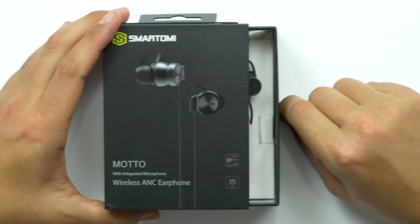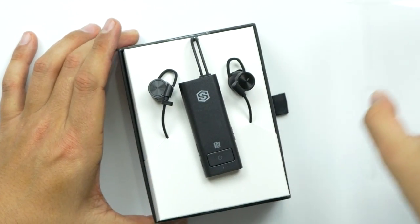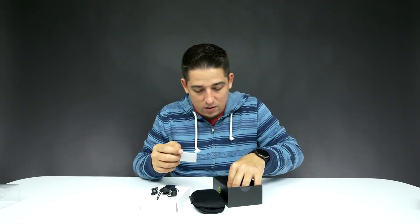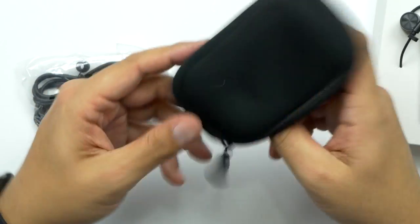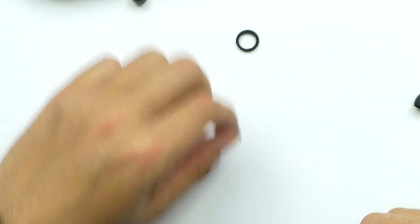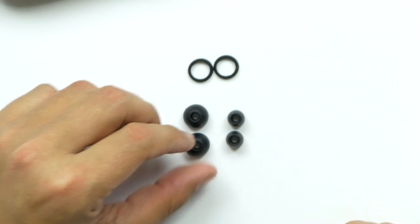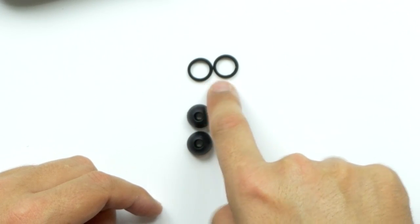All right, let's open these things up. We got a pouch, user manual. It's a nice thick pouch — I'm digging that. A nice little pouch with a nice little pocket in there, got their logo on that. We've got everything that we need. I have no idea what those are — what is up with those rings? You've got three different sizes of ear cups and some sort of ring. I'm not really sure what that is.